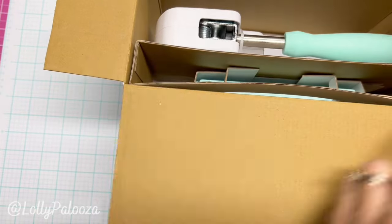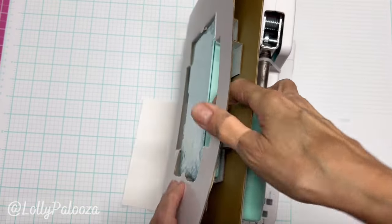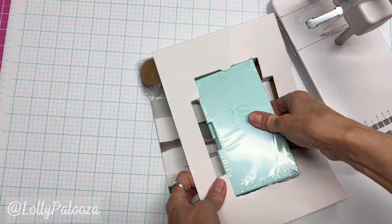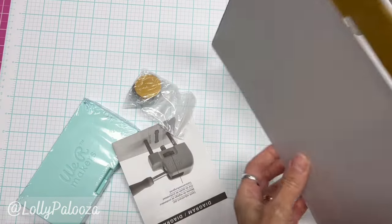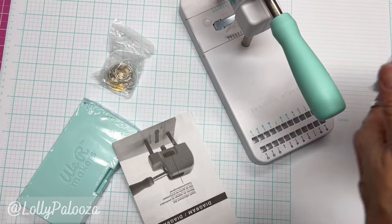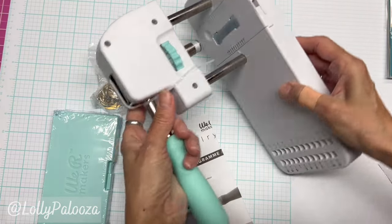This is what you see when you get it in the box. These are the alignment guides. These are the actual dies themselves that have the alphabet — they have other alphabets coming out. These are some metal pieces to practice with, and I have already purchased some of the bar ones. Here's the instruction sheet.